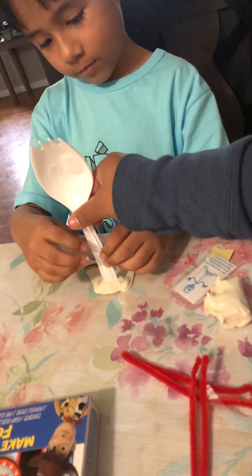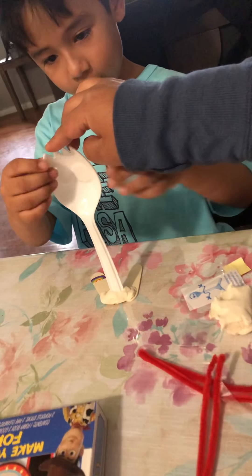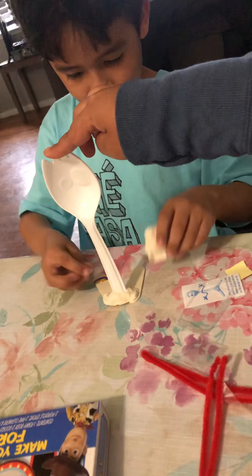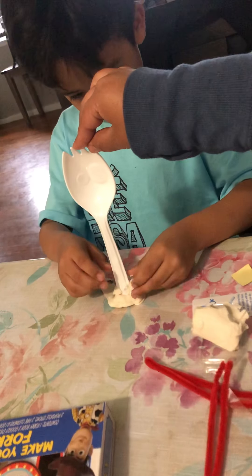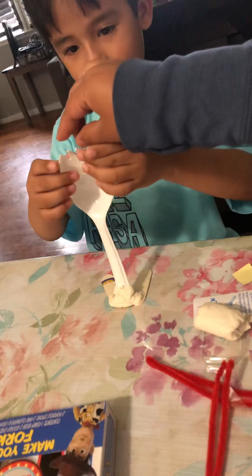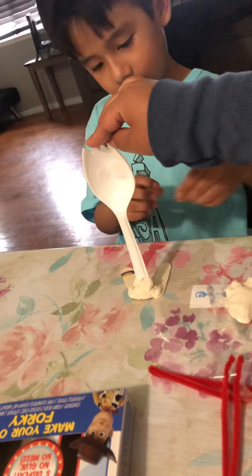Maybe you have to put more around — I'll hold it for you. Put more around, more over the white paste. Put it around so it could stay. There you go. A little more, a little more in the front — it's gonna fall down in the front.